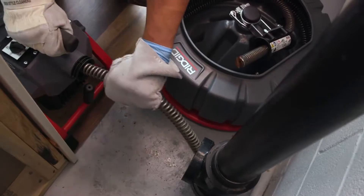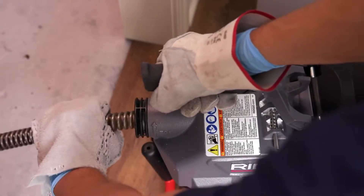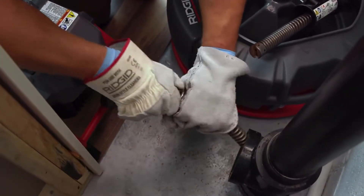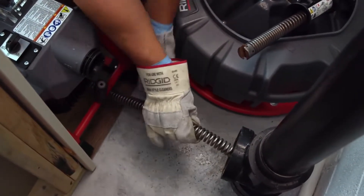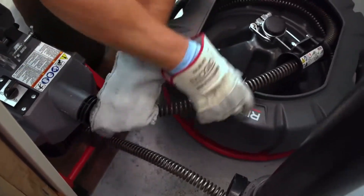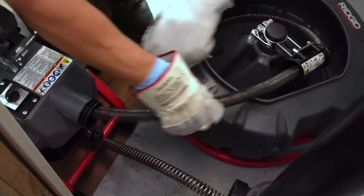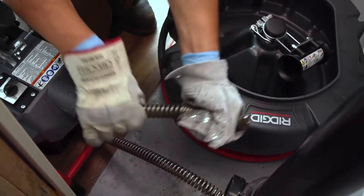At this point you may need to add a section of cable. To add a section of cable, release the clutch lever handle and move the forward-off-reverse switch to the off position. If needed, secure the cable to prevent losing it down the drain. Insert the female end of a cable section into the front of the machine and push the cable through the machine and guide hose until approximately one foot remains out of the front. Do not load more than one section of cable at a time. The cable section must be completely removed from the cable carrier before operating the machine.